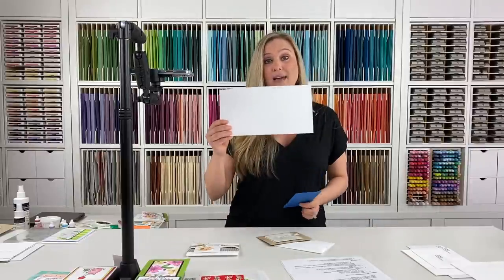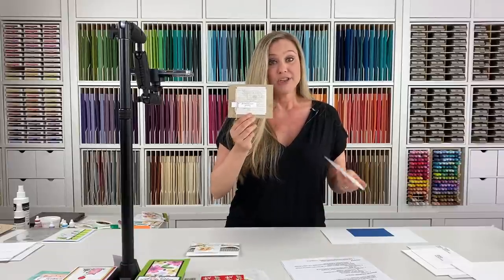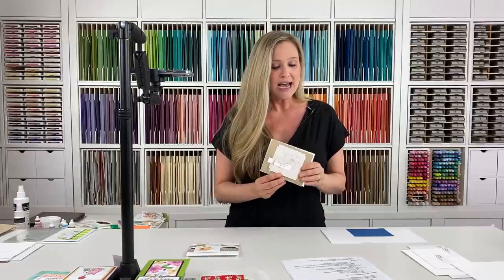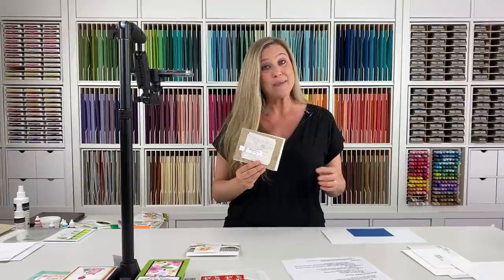So we've talked about card size, how big a letter can be, and the minimum size. Now let's talk about reasons a card may be returned. Have you ever sent a handmade card and gotten it back in the mail wondering why? Maybe it was torn from gems on the card, or maybe you just didn't have enough postage on it — it happens.